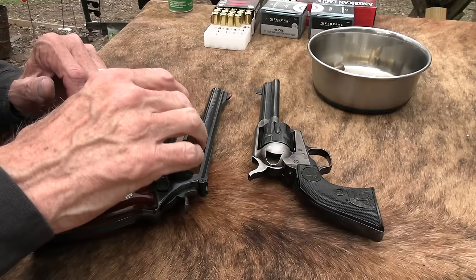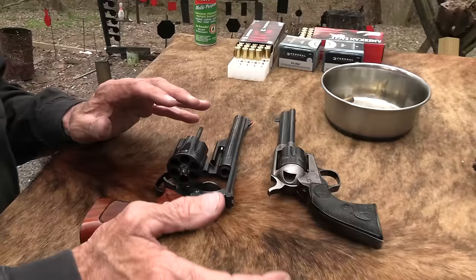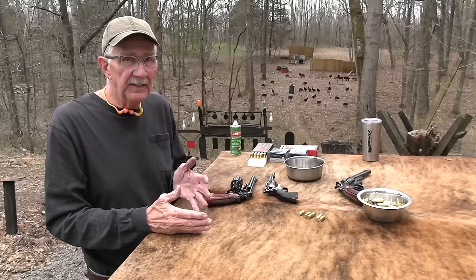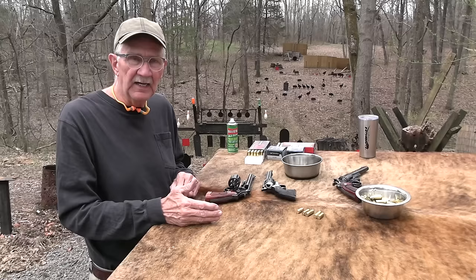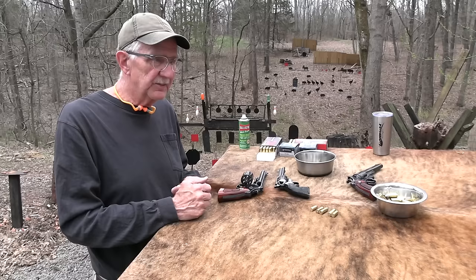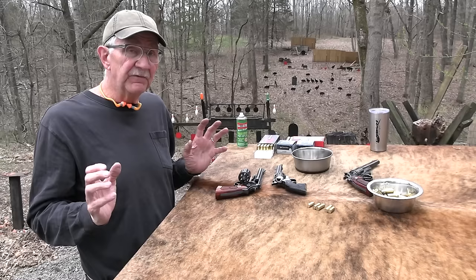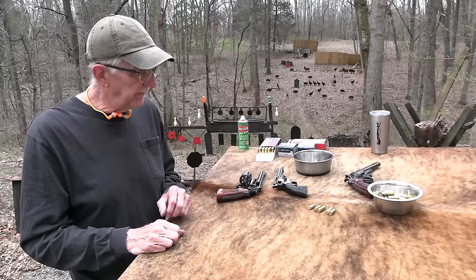I wanted to educate — edumacate — some of you a little bit. The .45 Colt: some people call it the Long Colt. Why do they call it that? Don't make too much fun of people that do that. It's a little bit different from 'clip versus magazine' — that's pretty cut and dried. But with .45 Long Colt, I see comments sometimes when someone uses that term and people just jump all over them.